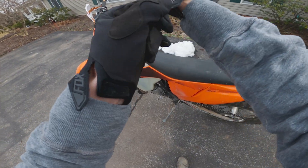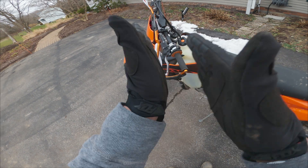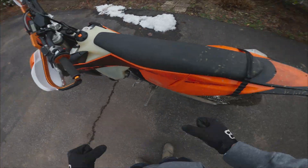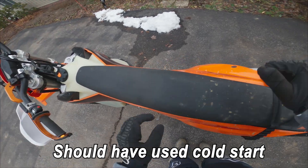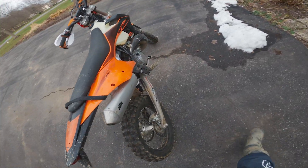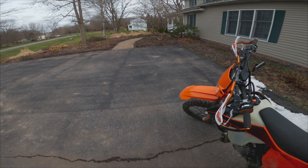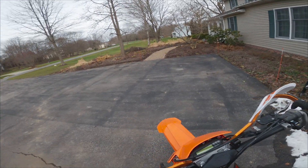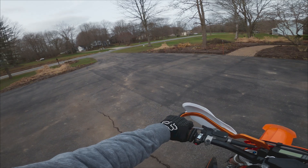It is about 28 degrees out. I'm cold. There's snow on the ground — well, not really, it all melted. This bike's just warming up. Alright, so I probably expect to hear a little bit of stuttering still until it gets warmed up. Just going to go for a little ride.